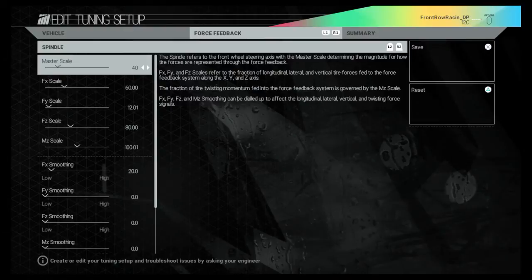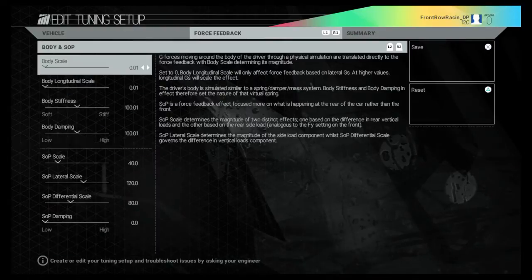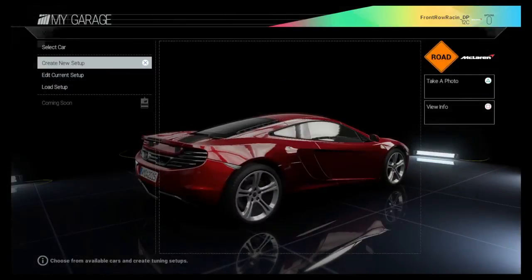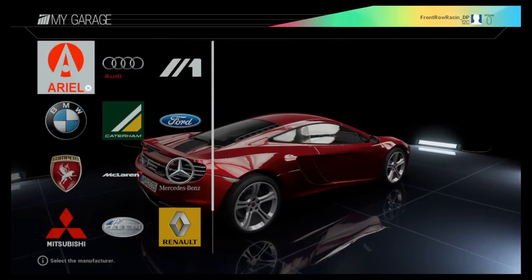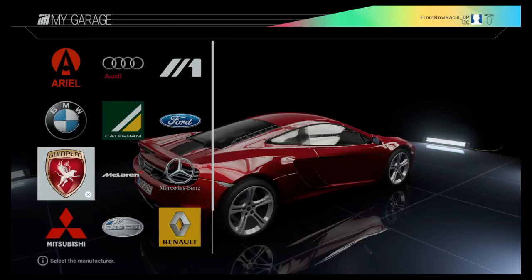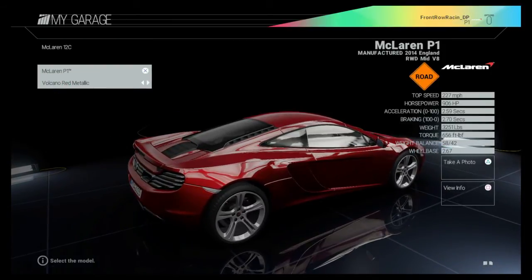I was doing a time trial around Donington Park in the Formula A and had topped the list until my friend beat me. Then I realised I hadn't put these settings on. I put the settings on, knocked half a second off my lap time, and beat him again.